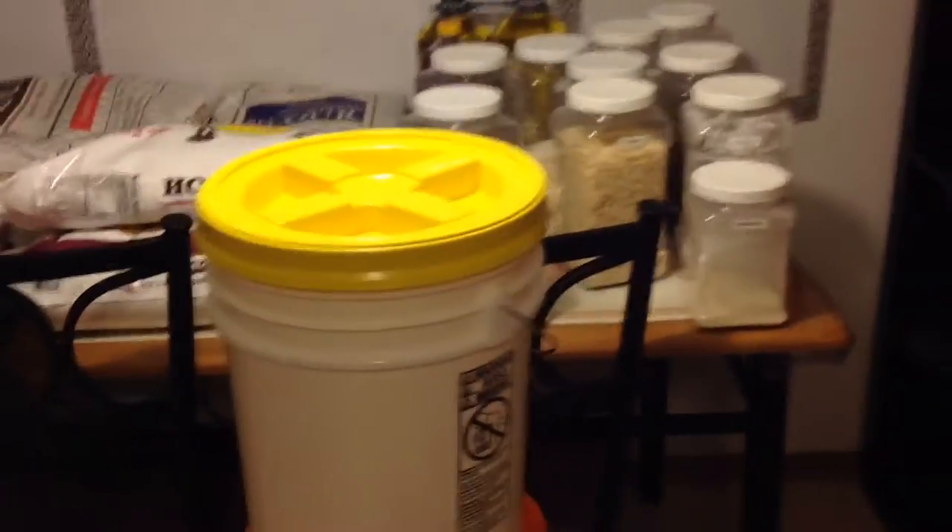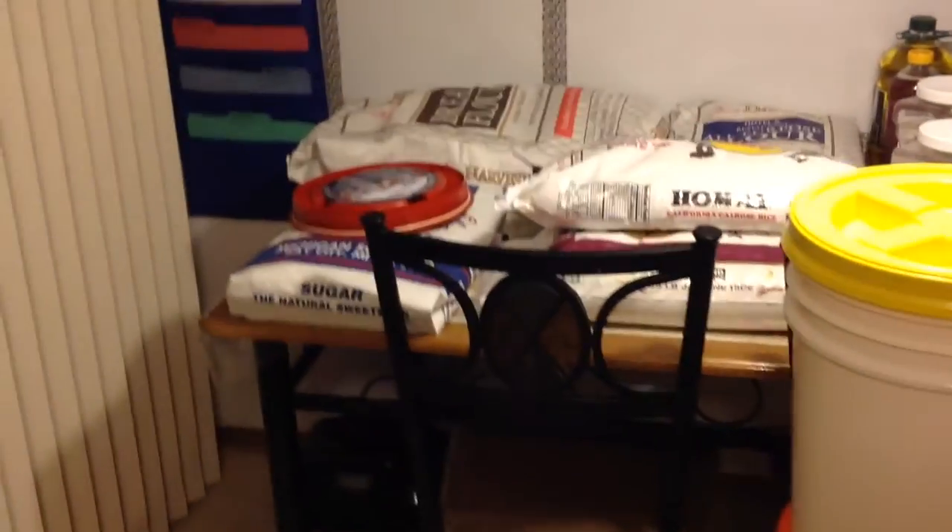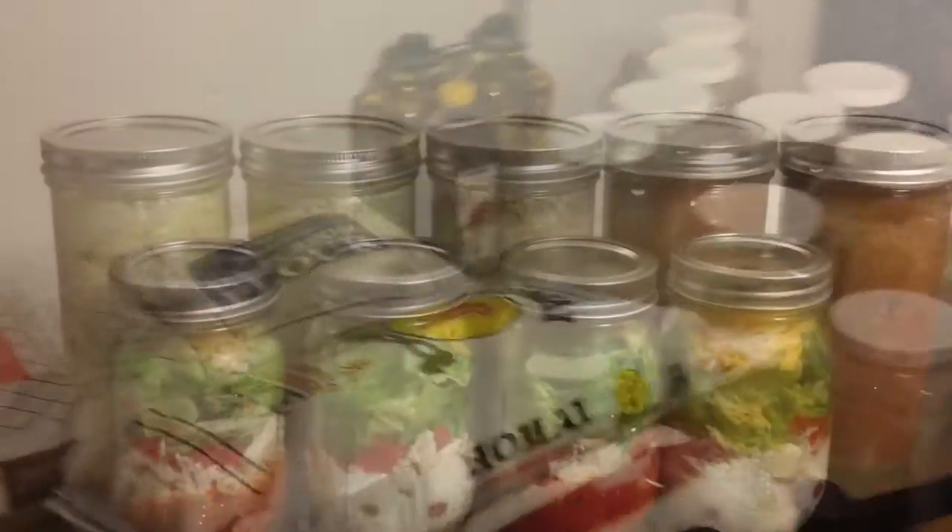That's it. This is how my family of 5 survives through the fall and winter months.